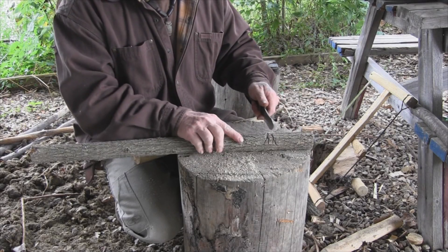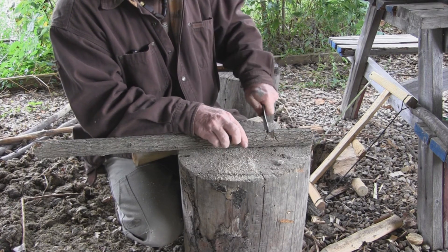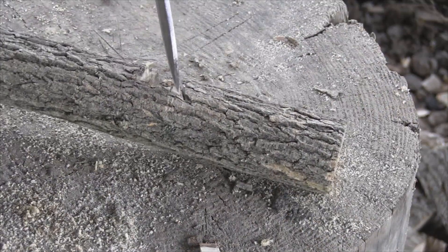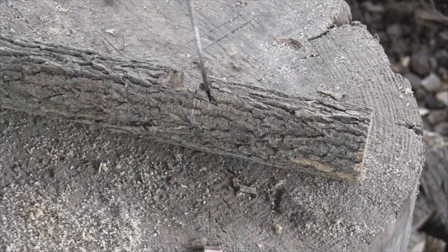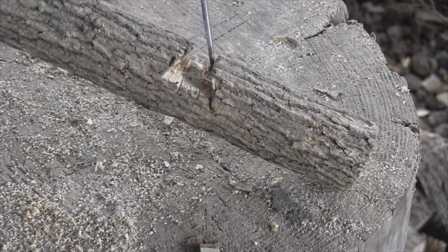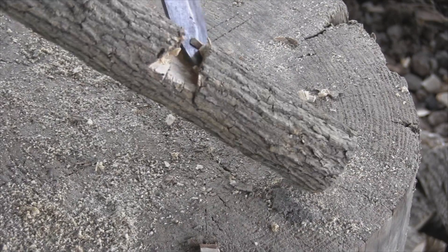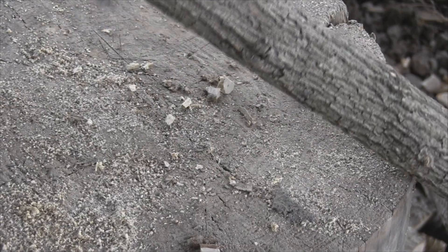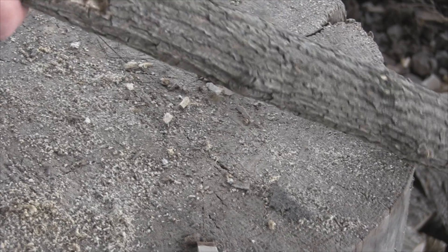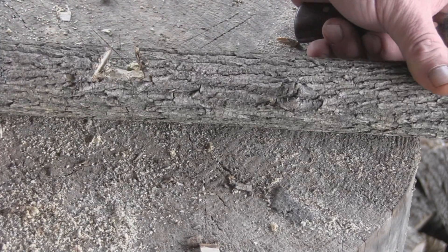Now we're going to pop this notch out. I'll pry it with my knife side to side and start popping the pieces out, just like this. If your cuts are a little bit uneven in there, don't worry too much about it. You could dress that up with your knife, but it's not all that necessary to get them perfect. What you're looking for is just a triangle in there — that's going to be your dovetail joint.